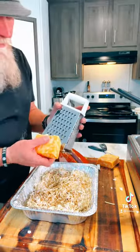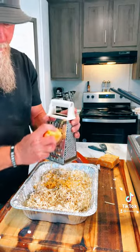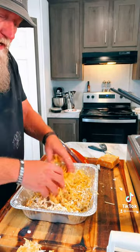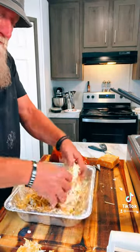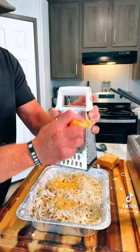I would have used mozzarella, but I don't have any, so I'm going to use some Colby Jack. I'll put a light layer of Colby Jack on and work that in, then put another layer on top but leave that one — not blend it in.